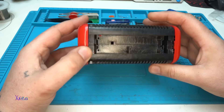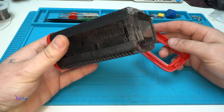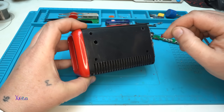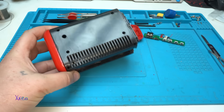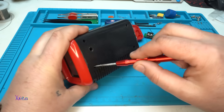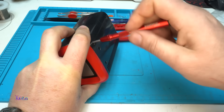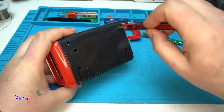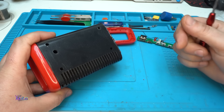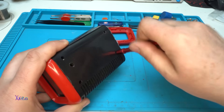Something is moving inside — whoa. Okay, I need to use a screwdriver. Just for a change, I'm using a new light — tell me in the comments, is it better or worse?